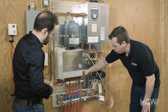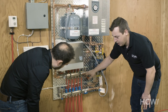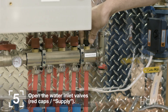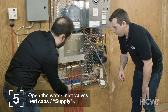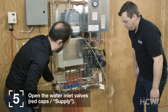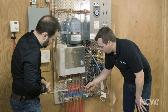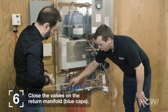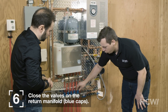The next step involves removing the little red caps from the supply manifold. Where it says supply, we'll go ahead and unscrew the flow meters one at a time. These basically control access to the circuits that run to each of the rooms — the home's heating circuits. Now we'll open the inlets, and here are the returns. We're going to close all the return valves, keeping the blue caps on and waiting before installing any actuators. We want to keep the blue caps closed while purging the system.